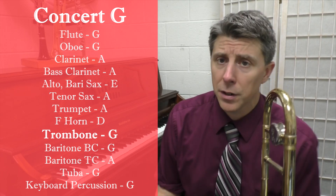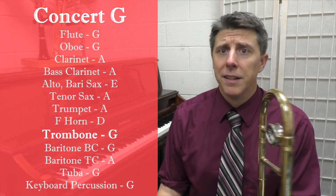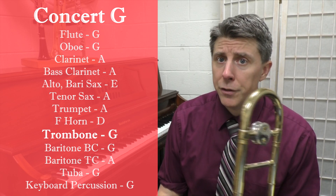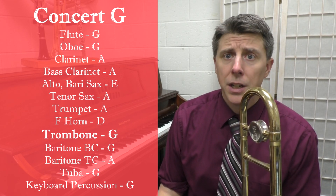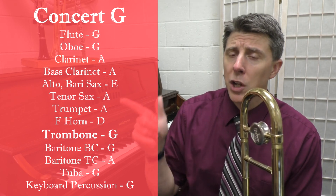If you're another instrument, you can choose another letter from this list, but I have made some other videos. So you can check those out if you play the flute, the trumpet, the saxophone, or the clarinet. But all my low brass friends, we're going to play this concert G scale on the trombone.